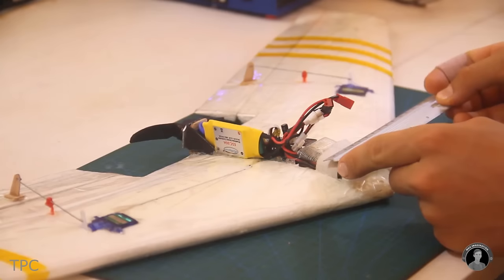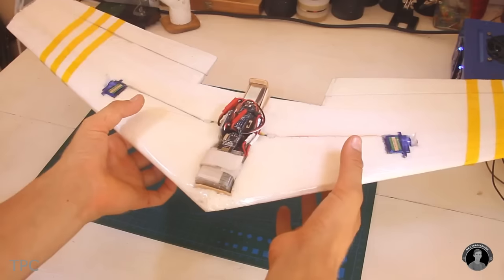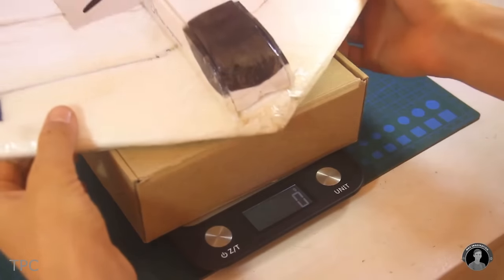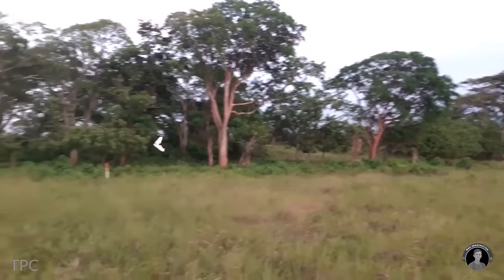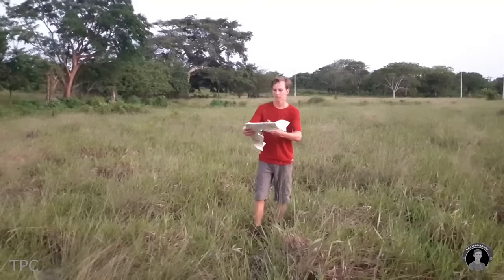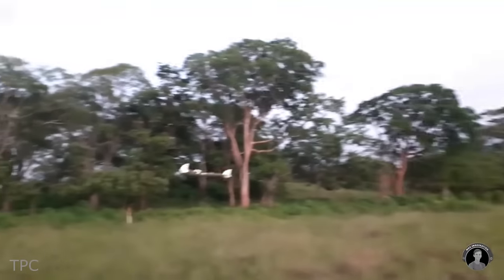After this, he created a single-receiver circuit. He made sure that the components he used didn't add any extra weight, but still the total weight of the plane reached 183 grams. While testing, he faced some issues, but gradually he became more adept at launching it, and the aircraft began to soar successfully.